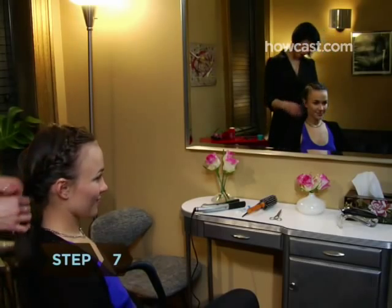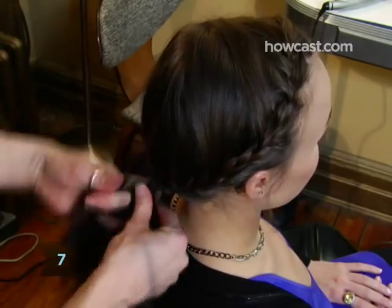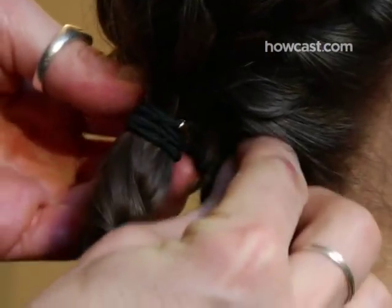Step 7. Connect the two braids into a ponytail, braid them with any remaining pieces of hair, tuck them under, and secure with bobby pins.